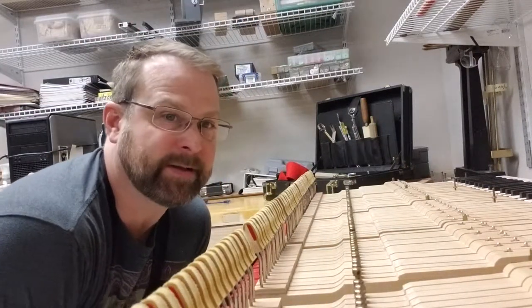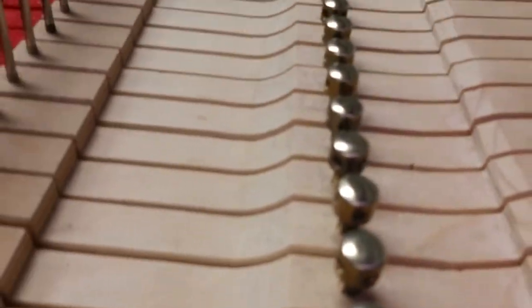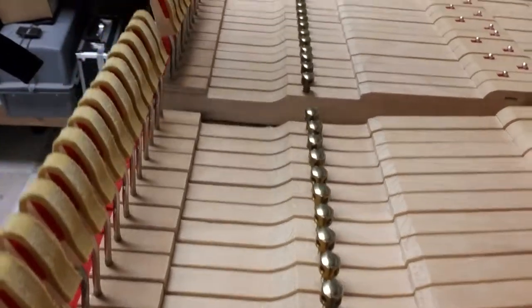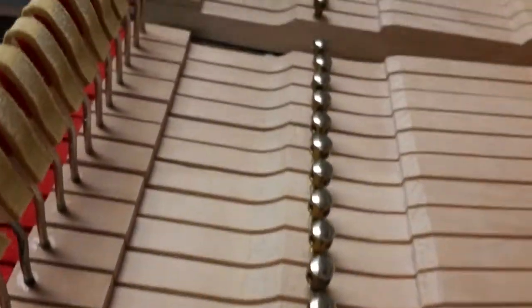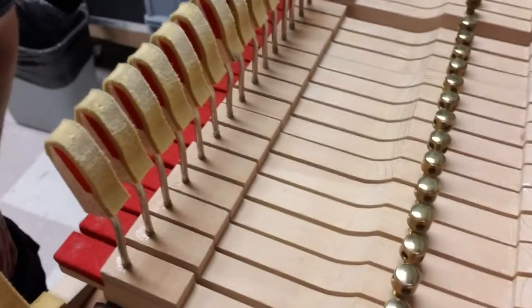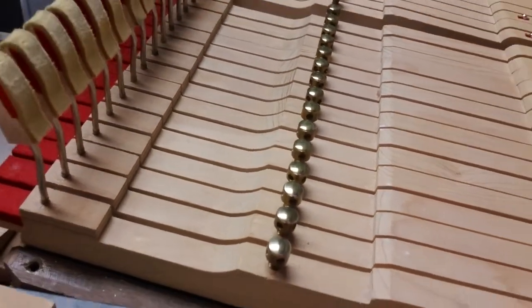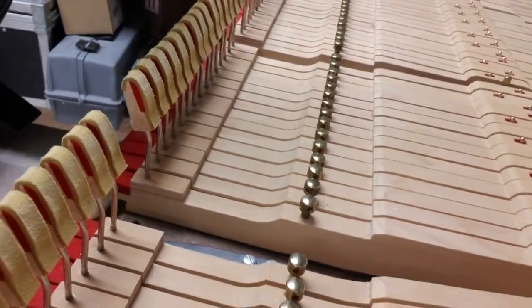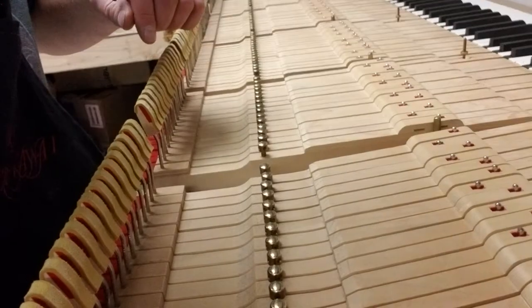What we're working on here is buffing some capstans — these little guys here. These are pretty clean, but from where I am there's a little bit of discoloration, and I can see a little bit of pitting and grooves and stuff like that. So I'm taking some steel wool and just buffing them on top, which I'll show in a second.